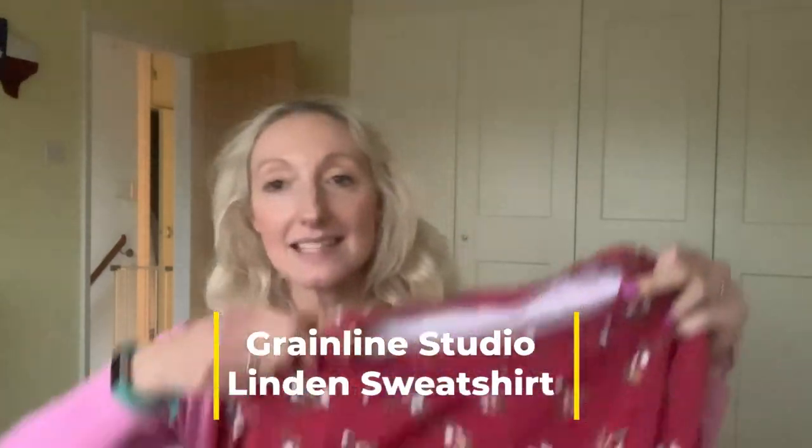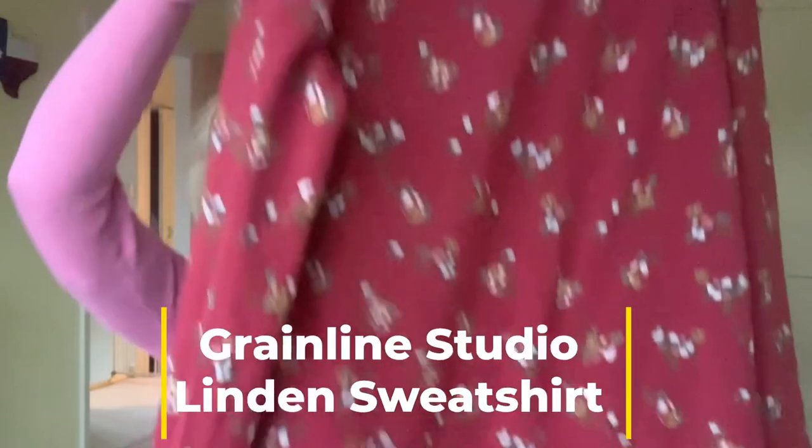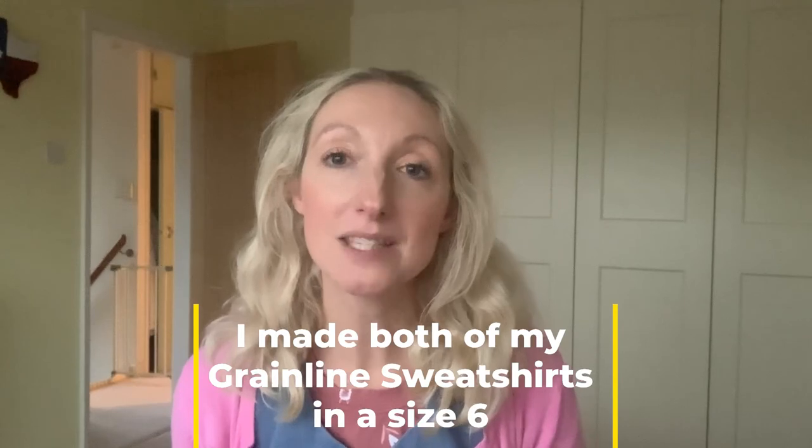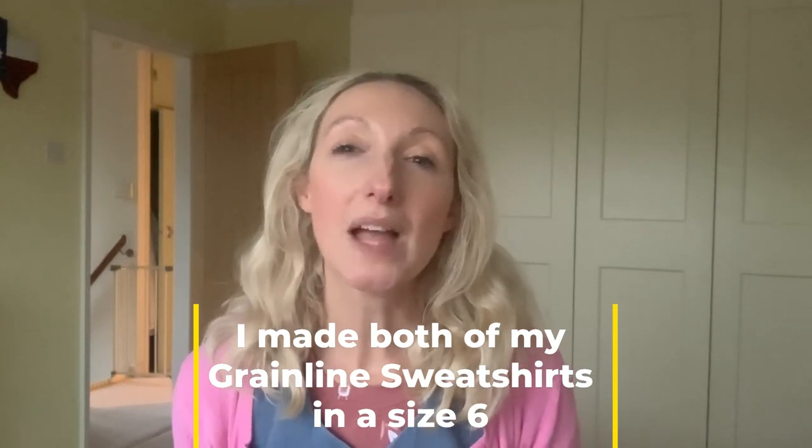One of my friends turned 40 last month and I wanted to make her a little present as part of her birthday gift, since we're exchanging gifts for both my birthday in August and hers last month when we meet up. So that gave me a bit of extra time to work on her gift. I've added five centimeters to the bottom length of this sweatshirt as I find it comes up a little short, and both of my friends are fairly tall.